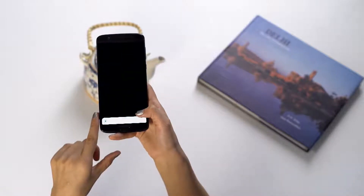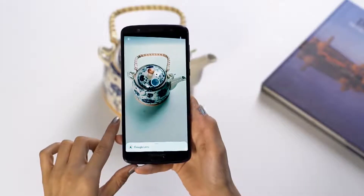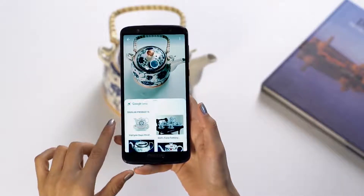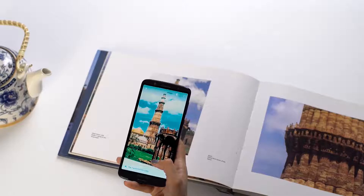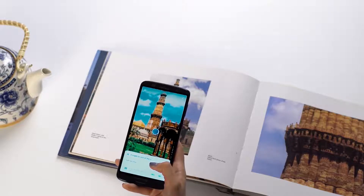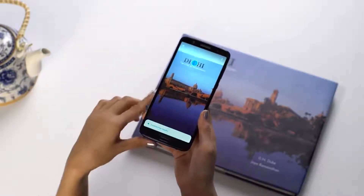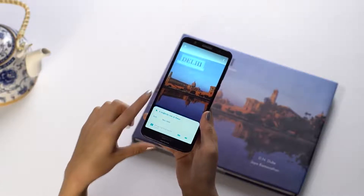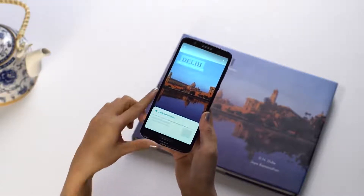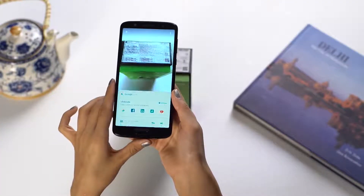In addition to the cool creative camera modes, your Moto G6 Plus also comes with the smart Google Lens. Use it to scan objects around you to know more about them. See a monument or landmark you like? Know more about it by just pointing your camera at it. Google Lens even recognizes text, allowing you to scan and copy it easily. You can even scan barcodes or QR codes by just pointing the camera at them.